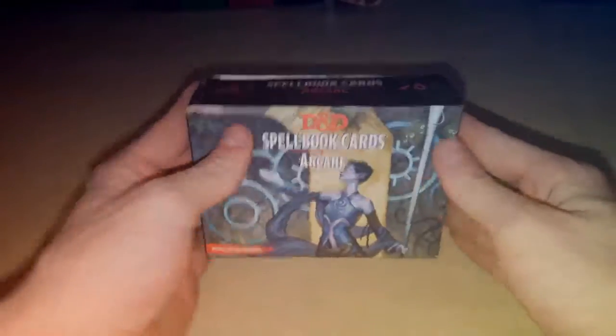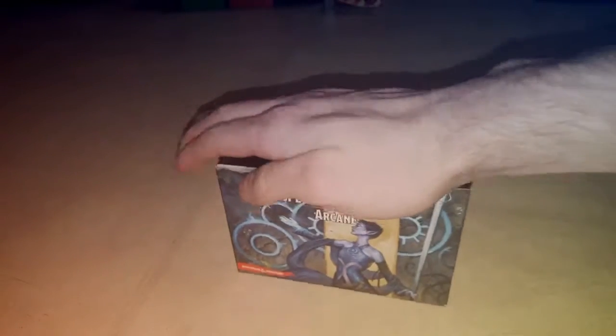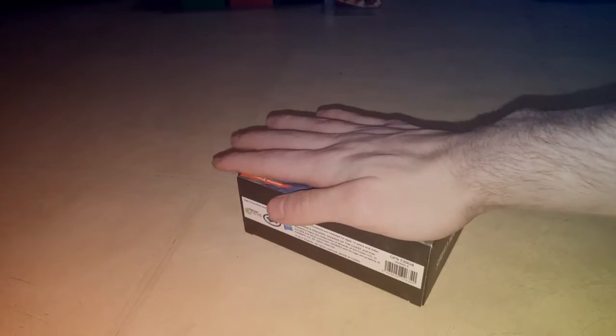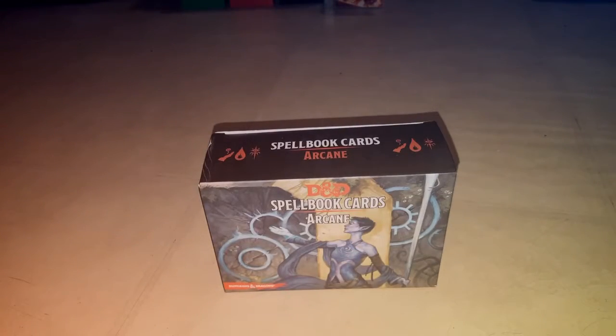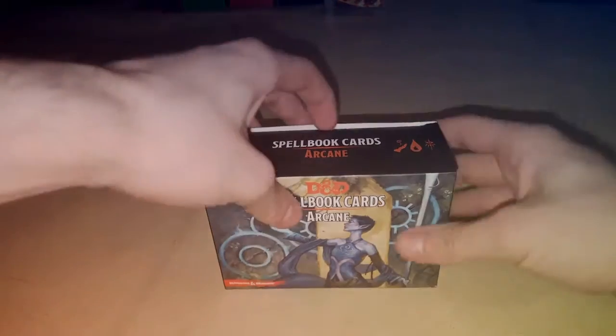This is actually quite heavy for a box of this size — it's about the size of my hand, give or take a little bit smaller. I can still grip it easily and just pick it up, but it's got some weight to it, which surprised me a bit. Either way, let's open this up now.